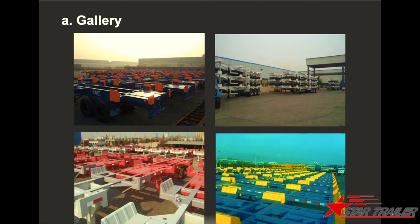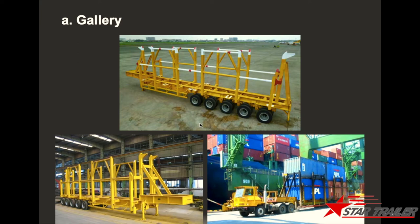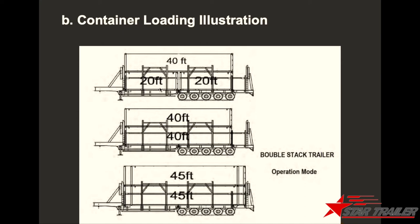Now moving on to the next product: the double stack trailer. The double stack trailer is a special trailer designed to double-stack containers within the terminal. We build these primarily for Singapore, Korea, and Japan, because they have limited land and need special equipment for their operations. From the picture you can see it is built for two-stack container loading — it can carry two 20-foot containers at the bottom and one 40-foot on top, or two 40-foot and two 45-foot containers.